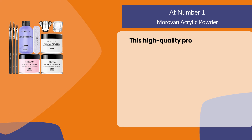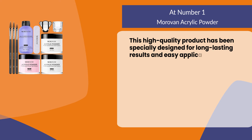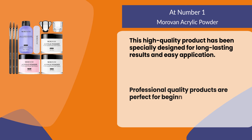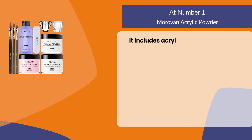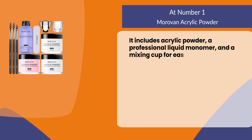This high quality product has been specially designed for long lasting results and easy application. Professional quality products are perfect for beginners who want salon style nails without paying a high price. It includes acrylic powder, a professional liquid monomer, and a mixing cup for easy application.